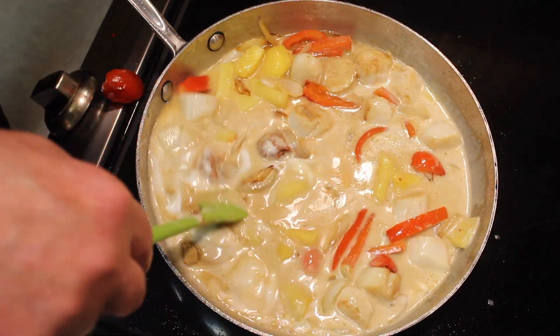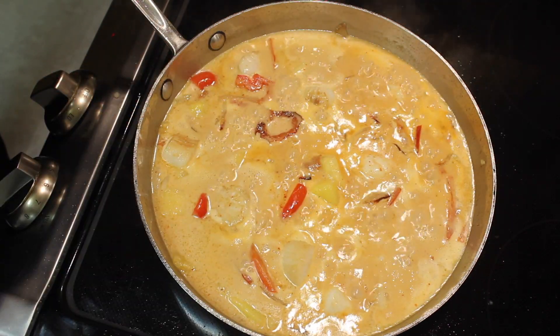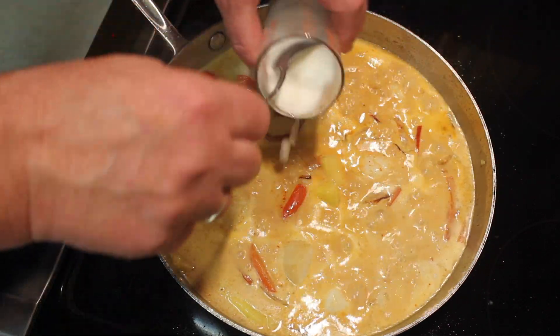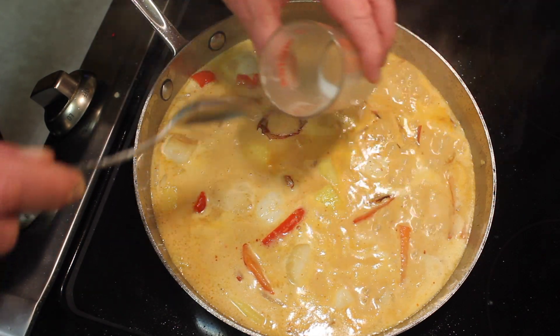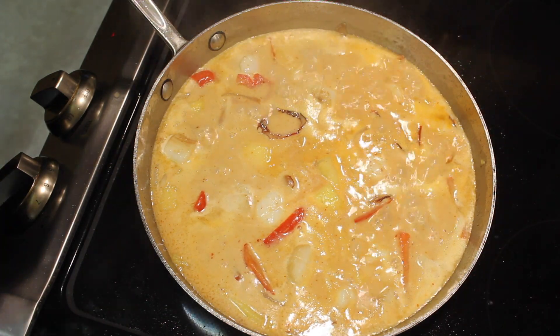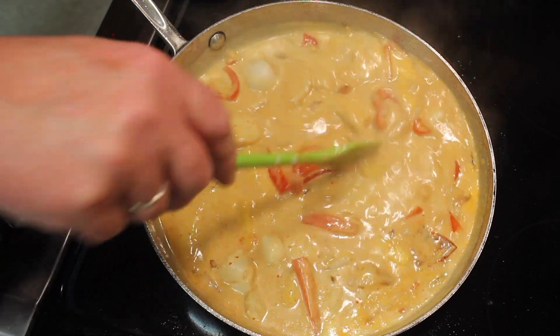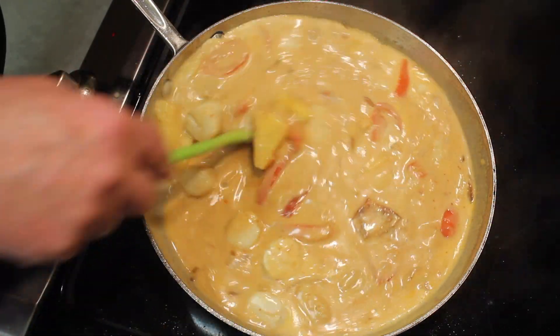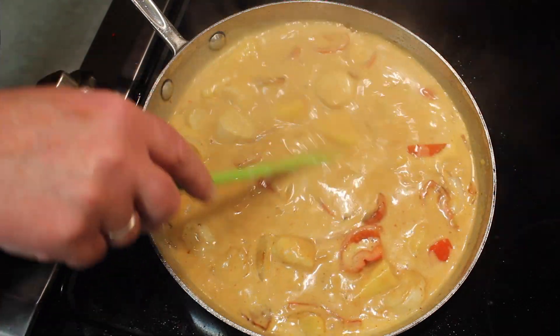Just let it come back up to heat and cook for a couple of minutes. It has cooked about one minute. I'm going to add two tablespoons of water mixed with one tablespoon of cornstarch. This will help thicken everything up and make it a little bit more luxurious.